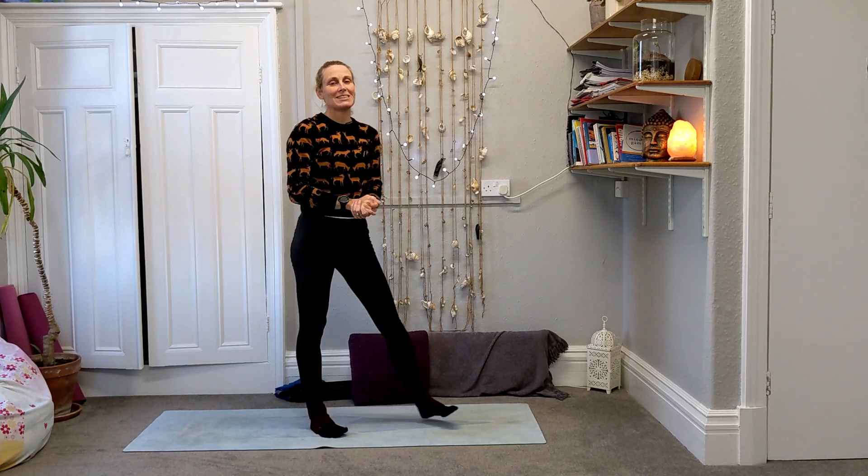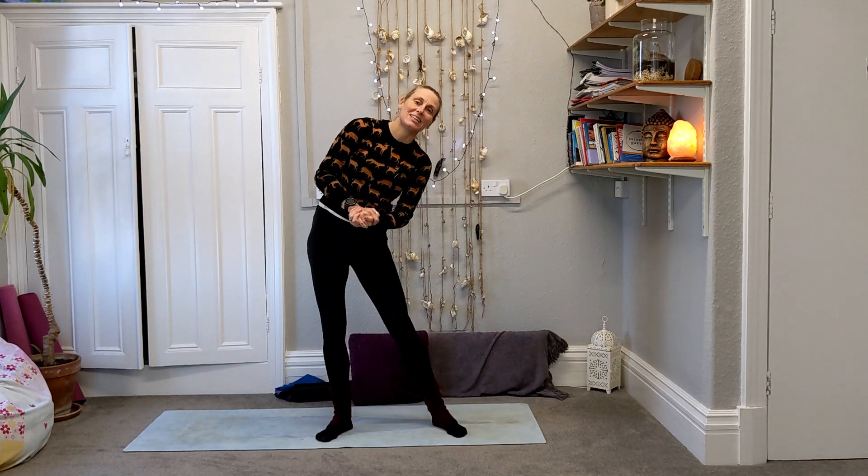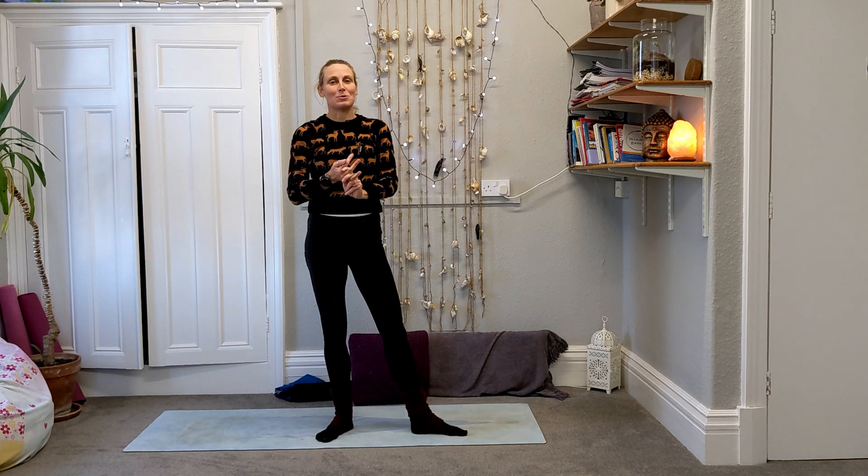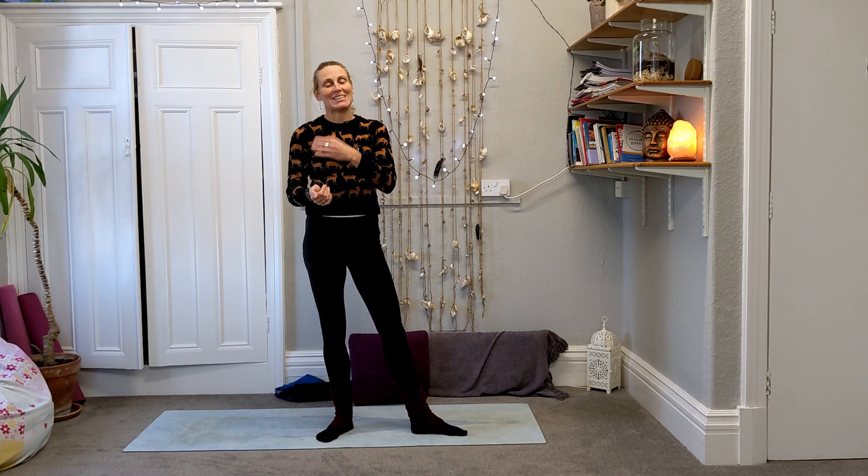Lovely — well, there we have it: a little fun festive Pilates class just to keep us moving, stretching, and keeping the energy flowing around the body as we work our way through the Christmas holidays. Give a thumbs up if you liked it, or leave any comments or questions below. I will see you again on the mat another day — hit subscribe and I'll see you then. Take care now, bye!